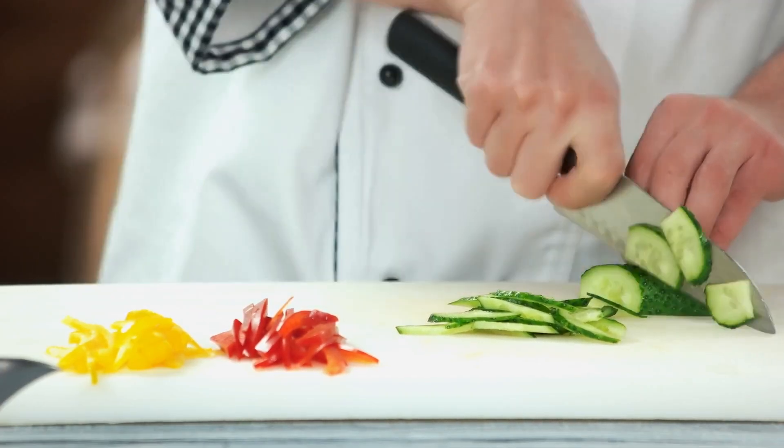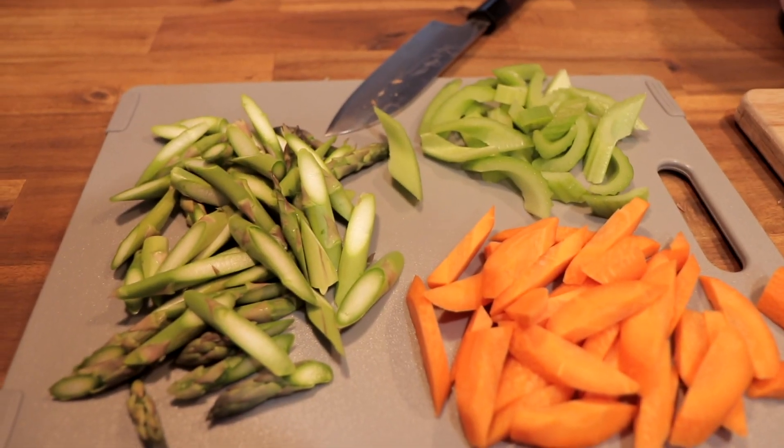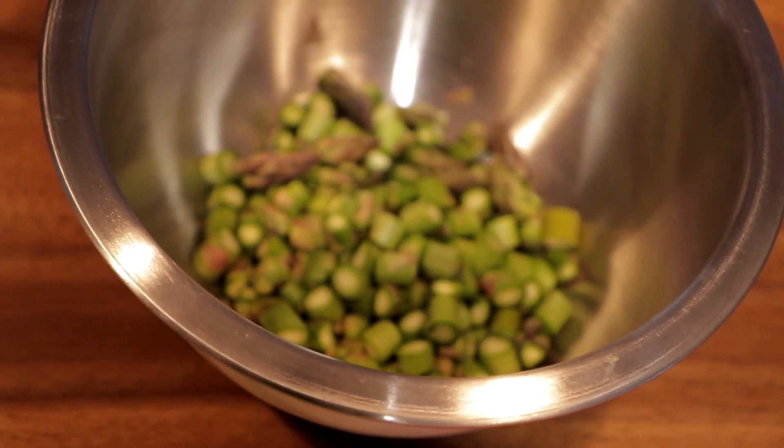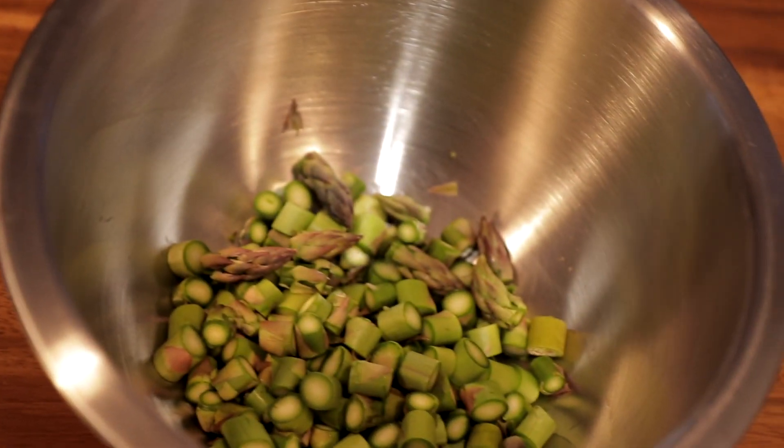First, prepare your vegetables in the way that you'll want to use them for future recipes. In my case, I've diced some carrots and celery which I typically use for soups and sauces.